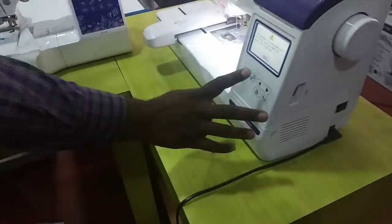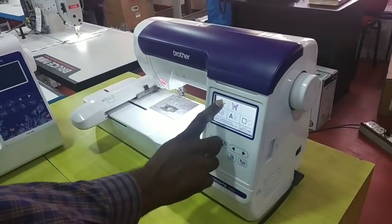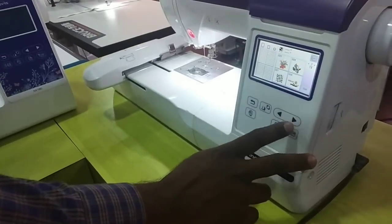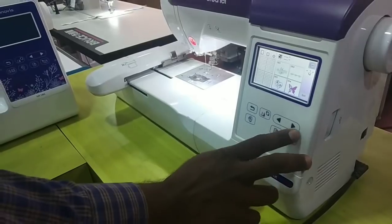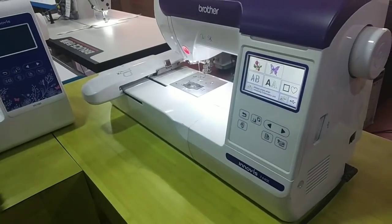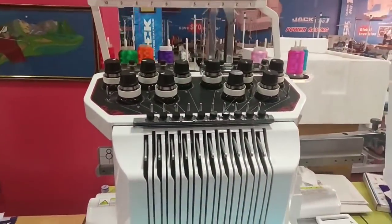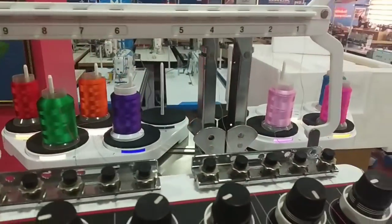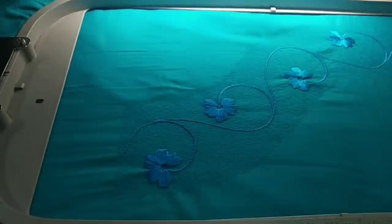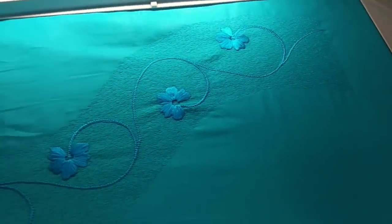We will get the sheet and insert the sheet. Now, the machine is 6 lakhs. The machine has 10 threads. Then the machine is set.